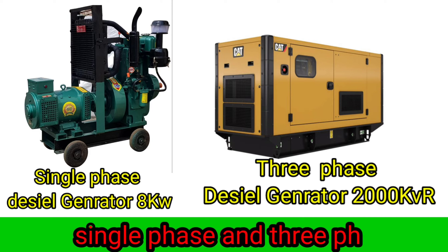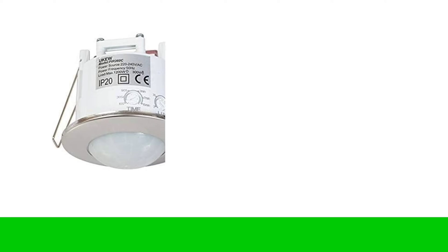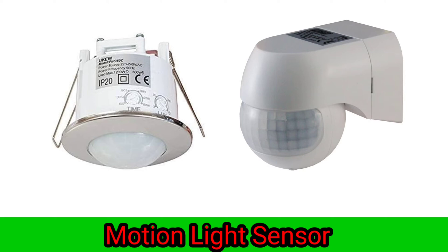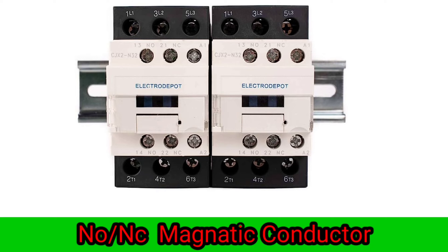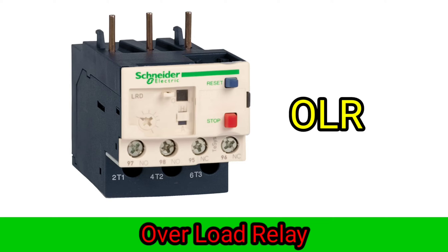Single-phase energy meter, 3-phase energy meter. Motion-like sensor. Single-phase automatic changeover switch. LNG magnetic contactor.